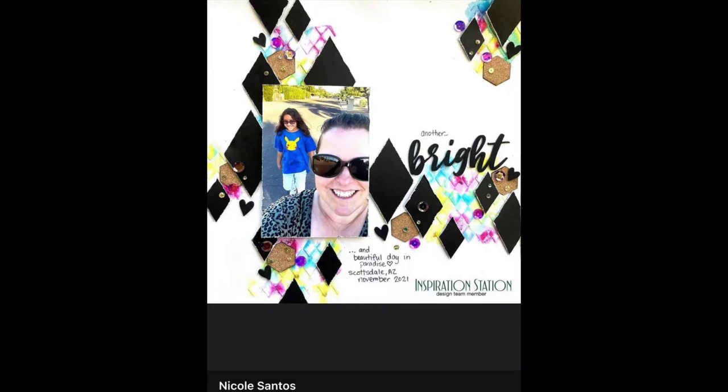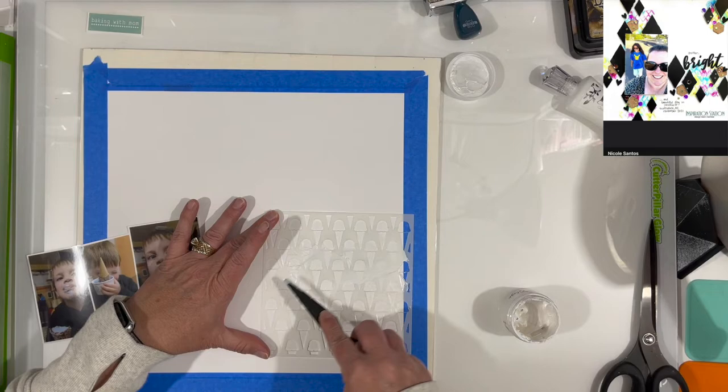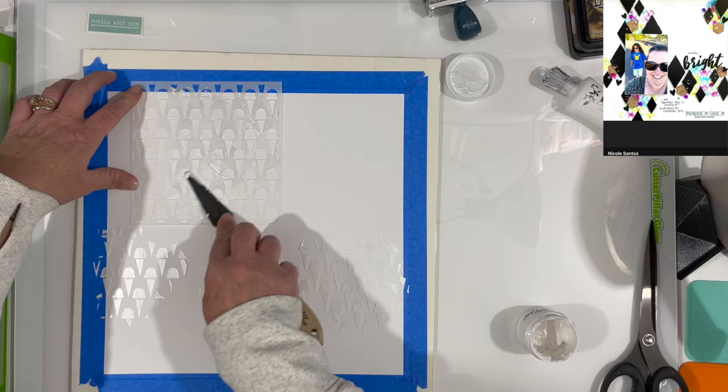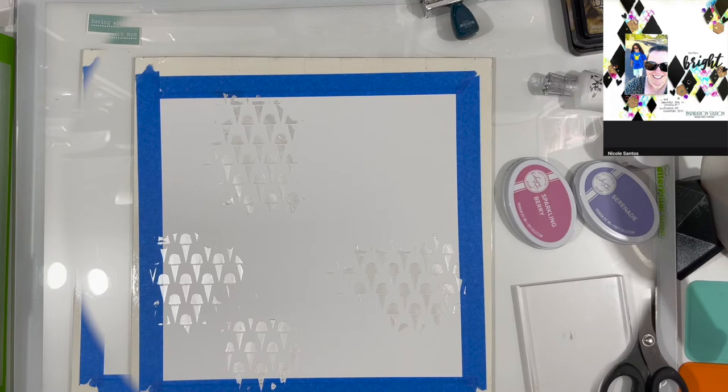I really like that it has all those bright colors and then those pops of black in front of the colors. I think it looks really cool. So I started out with this ice cream stencil instead of triangles or diamonds — she's got diamonds on hers. I'm using ice cream because I'm going to be using some photos of Noah eating ice cream. We love ice cream in this house and I think it's a lot of fun.